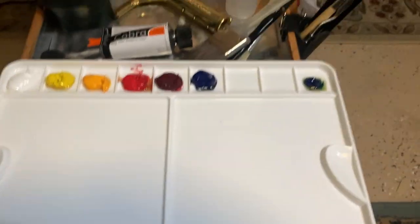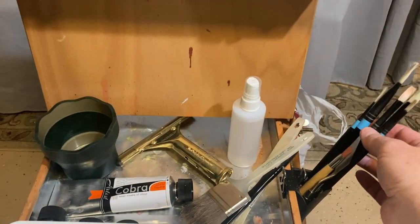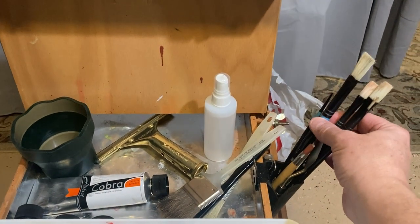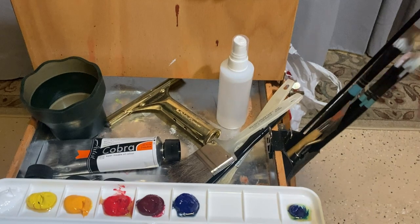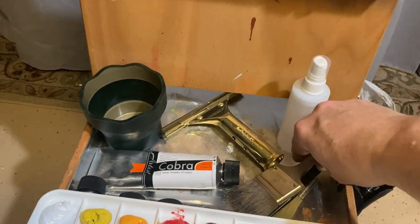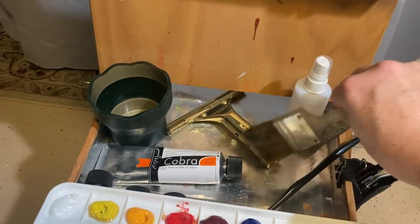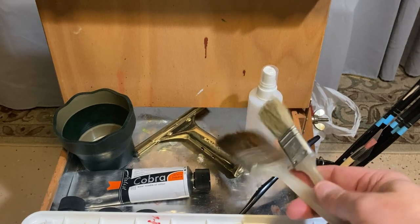Some other painting equipment that you might want to have. I use flat brushes — these are synthetic flat brushes made by Princeton, the Aspen line. You'll need sizes eight, six, four, and two, and then a rigger brush, which is a size two. You'll also need a couple of chip brushes — this is a two inch and a one inch.